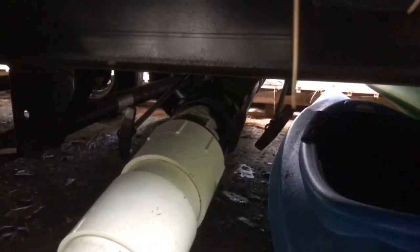Once all the gray water is emptied from the tank, just close the valve and you should be good to go. That's all there really is to it.